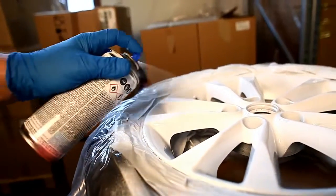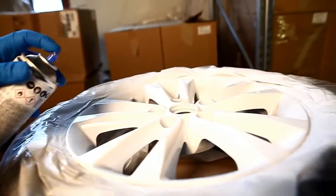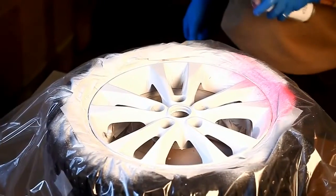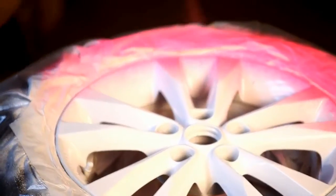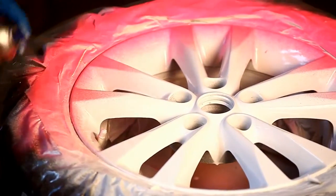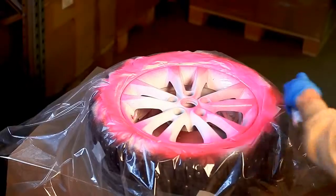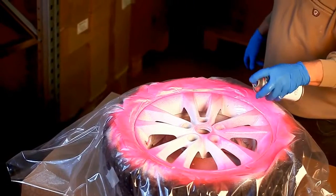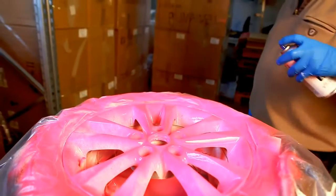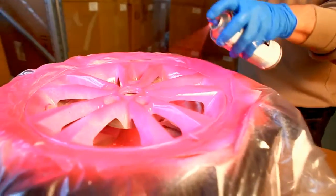Make sure the entire wheel is coated, but do not apply coats too thick. Always wait about 15 minutes between coats to avoid rundowns. Check and clean the nozzle regularly. Spray evenly in sweeping motions from about 15 to 20 cm distance, and apply at least four layers.